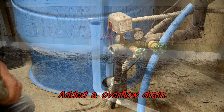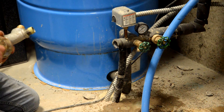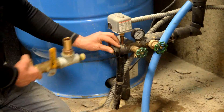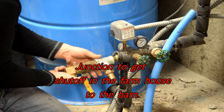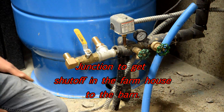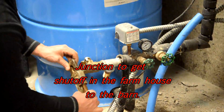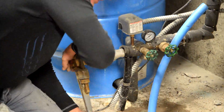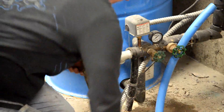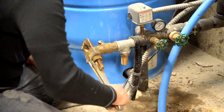We added an overflow drain — it looks tall now and not sunk in, but obviously once you pour the concrete it'll look different. Back at the farmhouse we made a bit of a mess, but we had to add an extra fitting. One fitting was already there for the water to the house coming in from the well, but we had to add another fitting to head out to the barn, and of course we wanted an on/off valve on it for emergency shutoff.